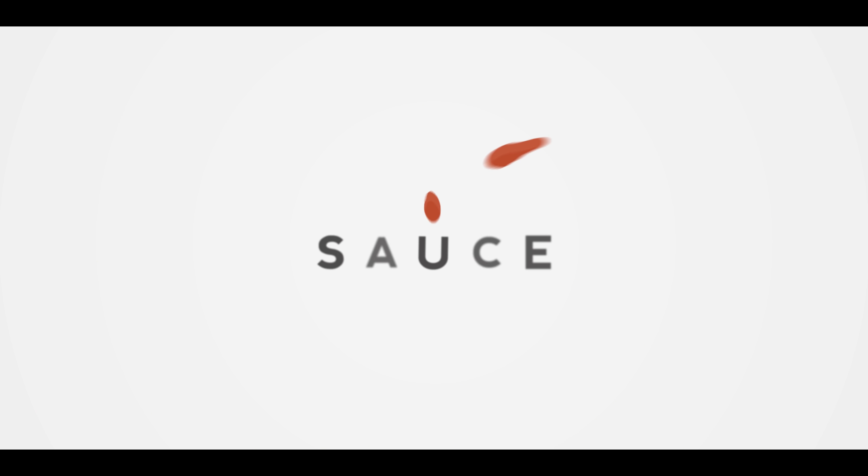Hey everybody, I'm Chef Tom with ATBBQ.com and this is Brisket Nachos with Smoked Queso. Nachos are one of those things that are great for utilizing whatever ingredients you have around the house or in the refrigerator. Leftovers or fresh, it doesn't matter. This week we're doing brisket nachos.